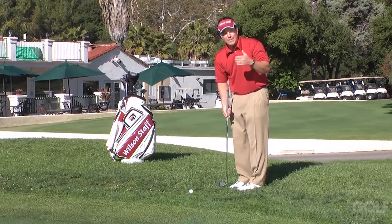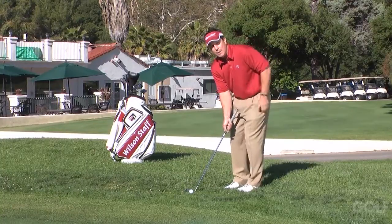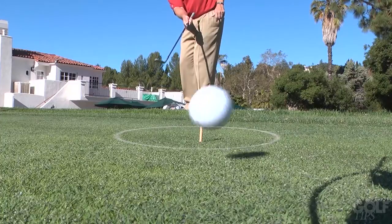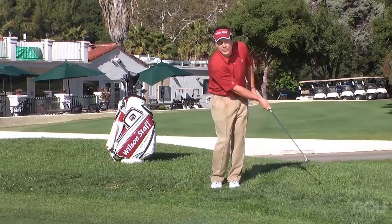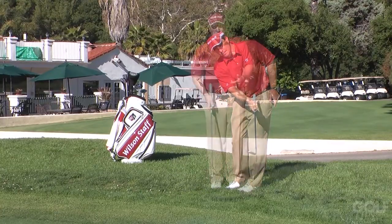This next one is a little bit more of an advanced drill. I'm actually going to chip this with just my right hand. Notice that I kept the wrist steady throughout. I was not trying to help it up — I was letting the loft of the club do the work.